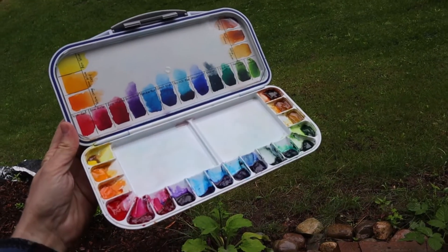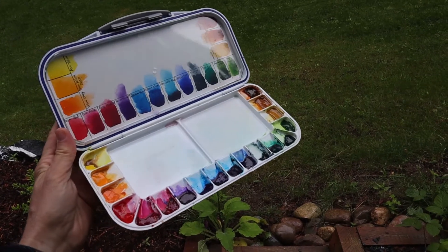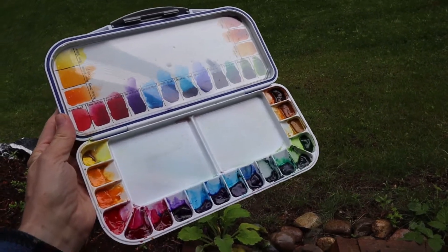I have lots of palettes in my studio but the one I like the most for field painting is this one by Mijello. Check out my video on this channel that provides an extensive review of this product. I'll link it below.